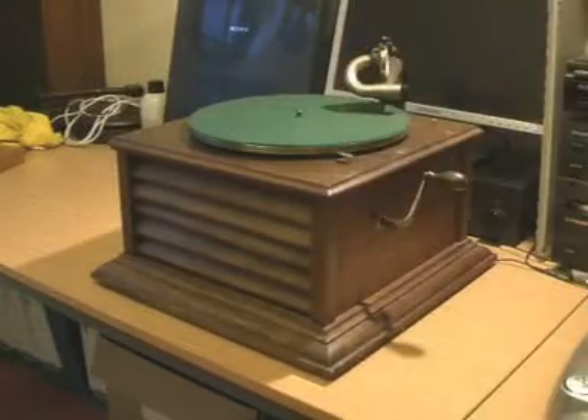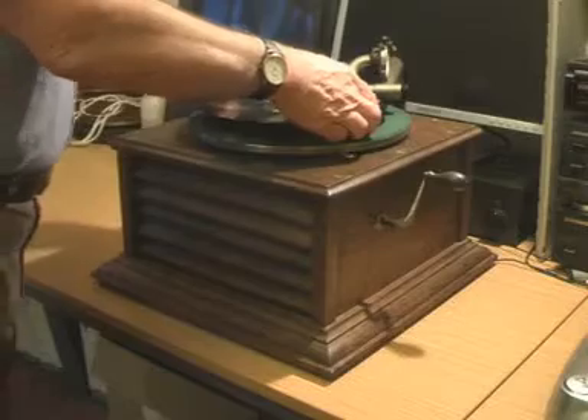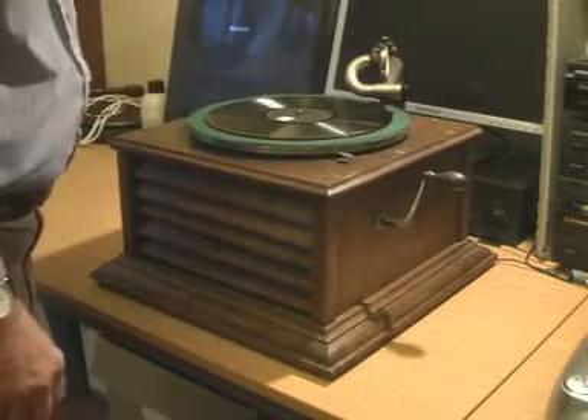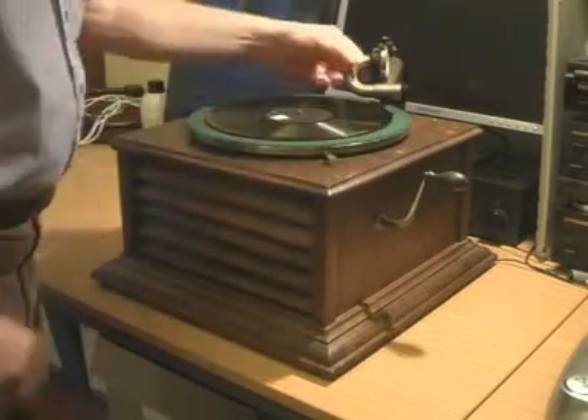It's got a double spring motor, so it should play two 12-inch records. I've got here a record contemporary with it, which is Wang Wang Blues by Jack Hilton's jazz band, and it sounds a bit like this.